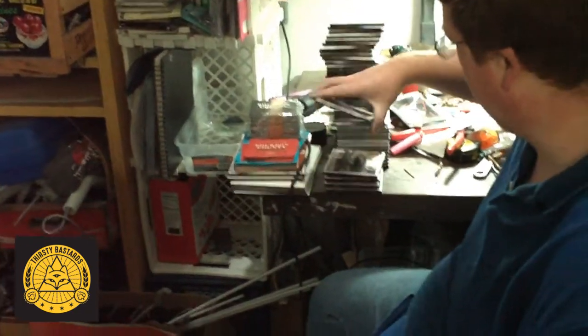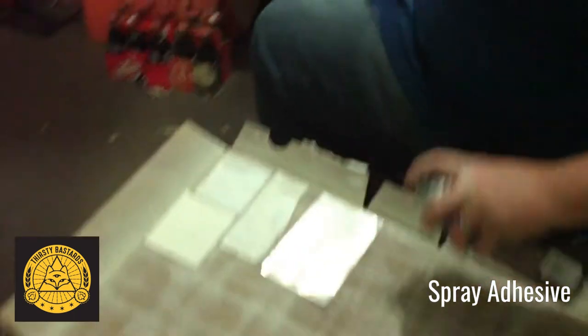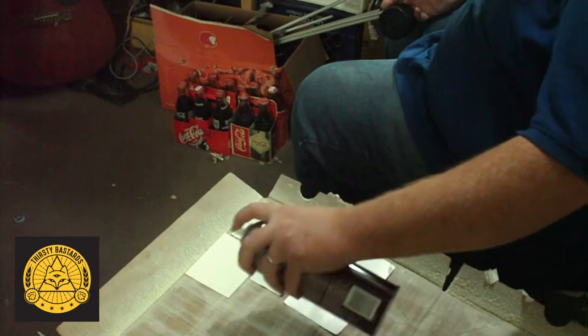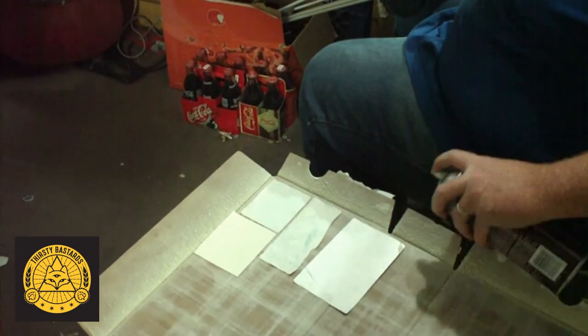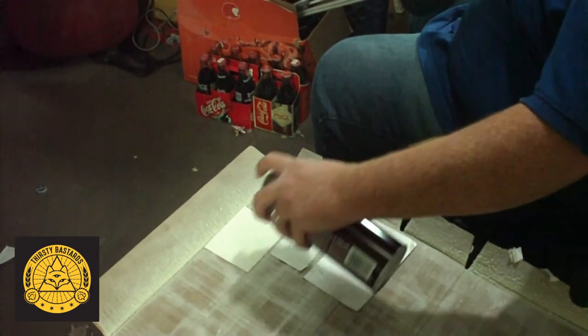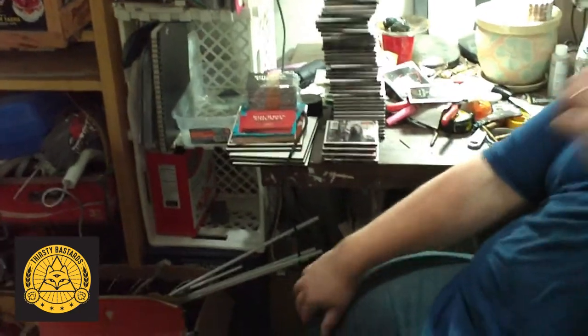So we have an industrial adhesive and we have the blank dry label. What I'm going to do is apply the adhesive. Now if you were to stick this directly onto the tile right now, it would slide right off. So we're going to let it dry for just a second.